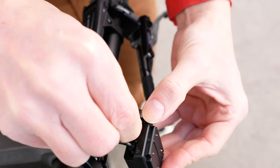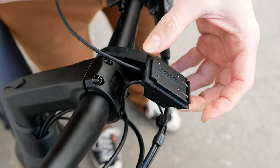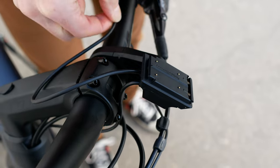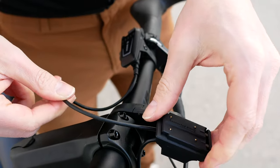Then you need the second cable, which you should also plug into the smartphone pad and again into the LED remote. In this case it's a bit too long, so we pass it under the handlebar to make it look neater.